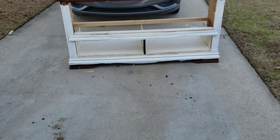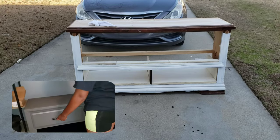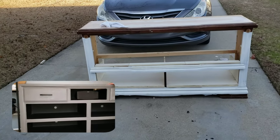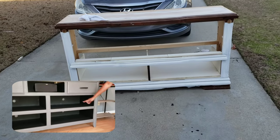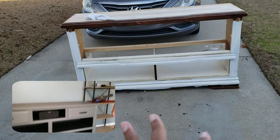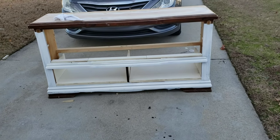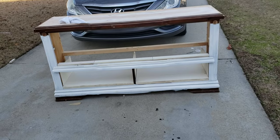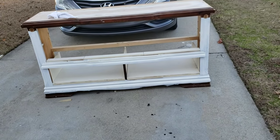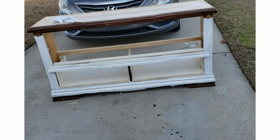This one was a lot more challenging than the last project I did when I made Christian's entertainment center for his man cave — mainly because this one was completely gutted out. I had to come up with a whole plan. Christian's was just building shelves; this one I had to basically destroy it to make it look like something. Alright, let's go ahead and get started and get this mess over with.